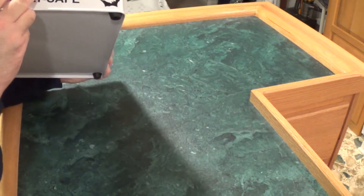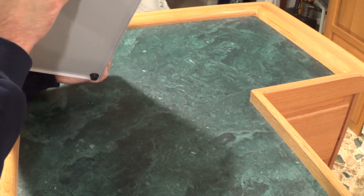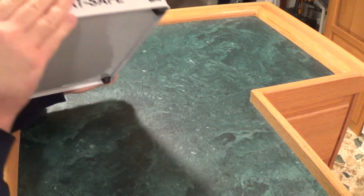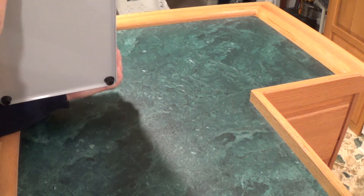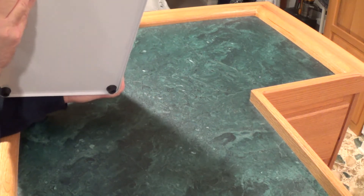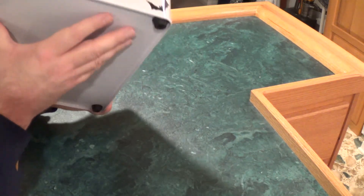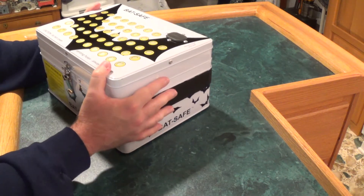I'm guessing this is some sort of metal — I don't know exactly what it is, but it kind of feels like a lunch box material. It's lined inside and that's what makes it fireproof. You've got some little rubber feet here, and a nice little carry handle. And rubber feet on the bottom to keep it from sliding around.